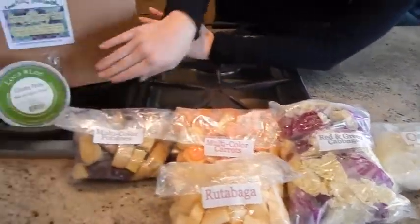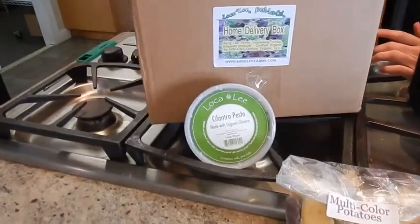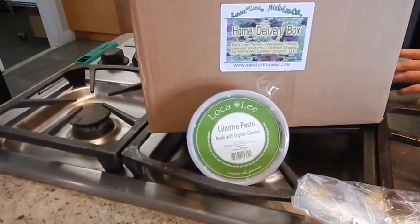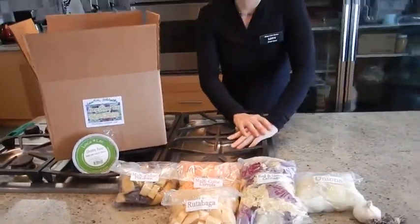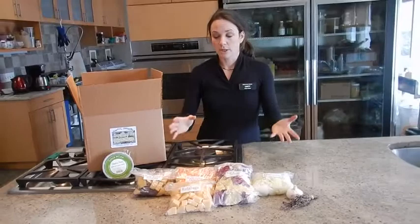We also have a cilantro pesto, which we make in the kitchen here. It has a little cheese in it, olive oil, pine nuts, and that'll be a great topping for your roasted vegetables.